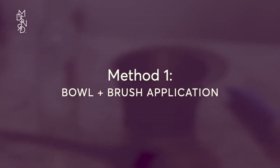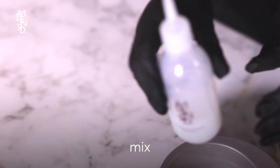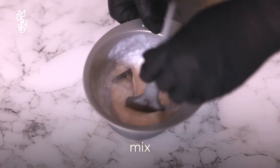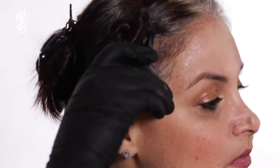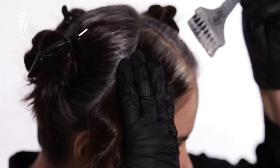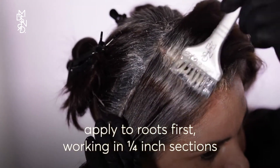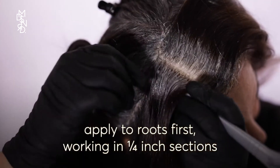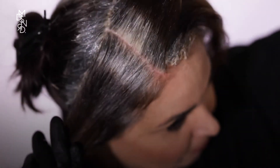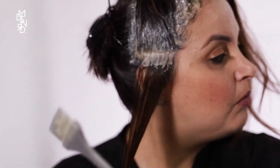To use a bowl and brush for application, pour the contents of both the color and the conditioning color activator into a bowl and mix well using a brush. Unclip your first section and color your new growth — meaning your roots — using a bowl and brush. Work your way down in rows that are a quarter inch apart, one section at a time. Use about half the color mixture on your roots, saving the rest for the mid-lengths and ends.